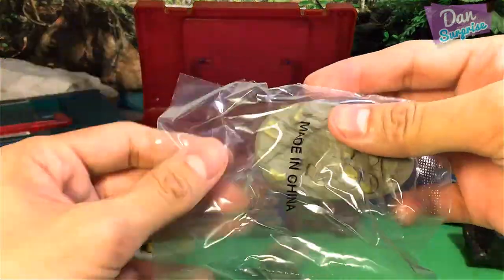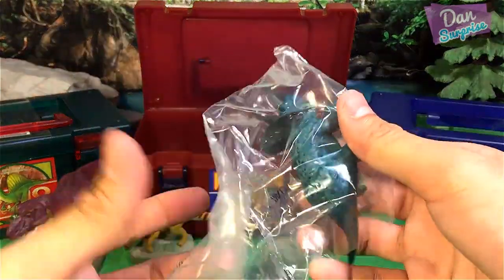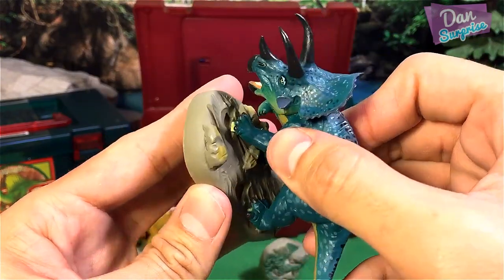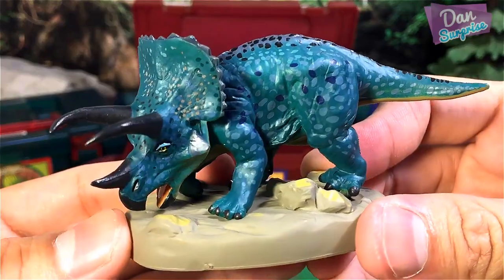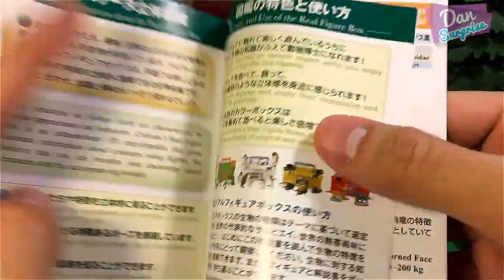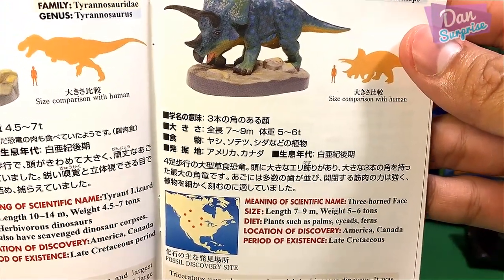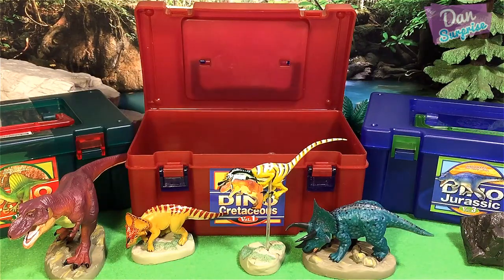We have about 22 different dinosaurs in this entire set. Next we have a Triceratops. I love the awesome details and the awesome paintwork. Triceratops — the Three-Horned Face. Found in America and Canada, Late Cretaceous period. Let's move on to the next dino.